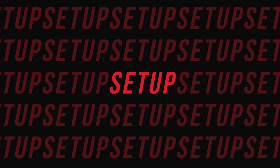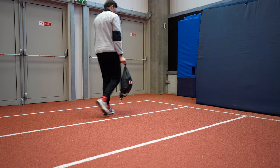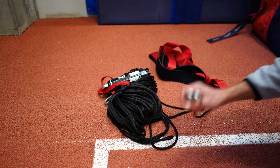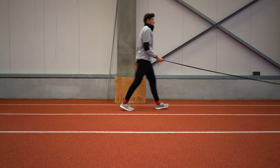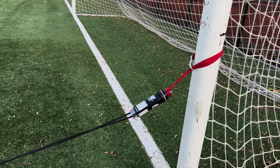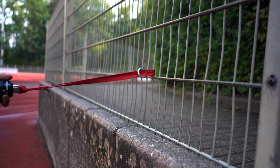Now on to the setup. Your Exergenie is stored in a small bag, which makes it easy to carry around. Get the Exergenie and the harness out of the bag and roll out the rope, making sure it is untangled. Once that is done, connect the cylinder with the built-in resistance to a fixed object — a pole, fence, or even a hurdle — the less movement or wiggle the better.